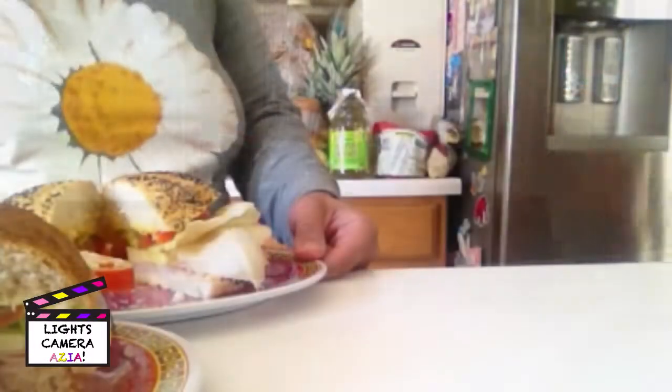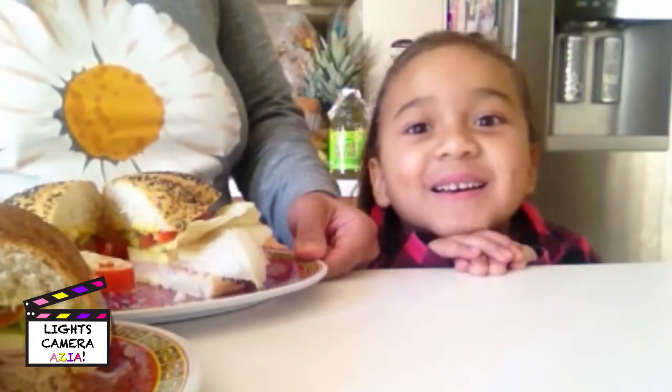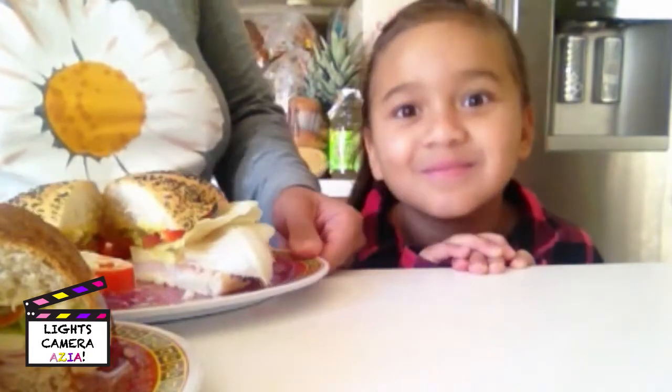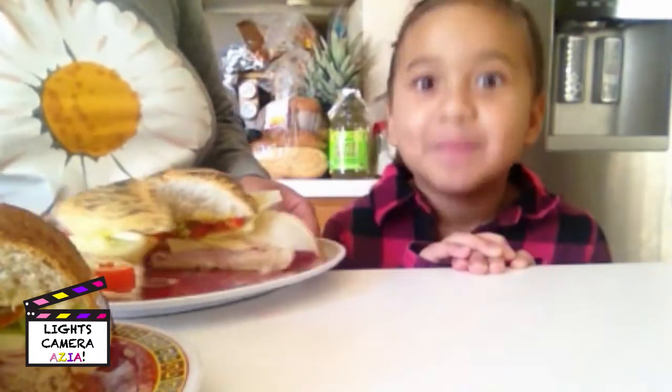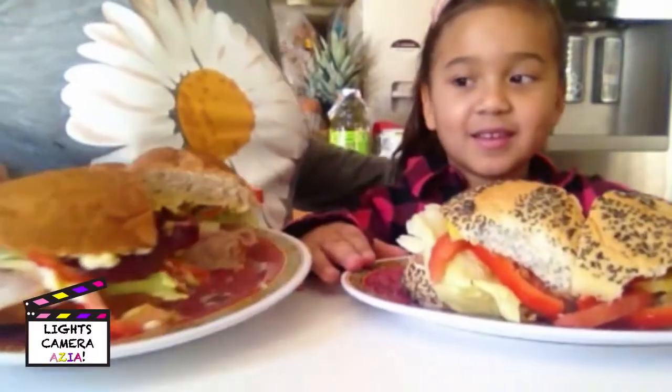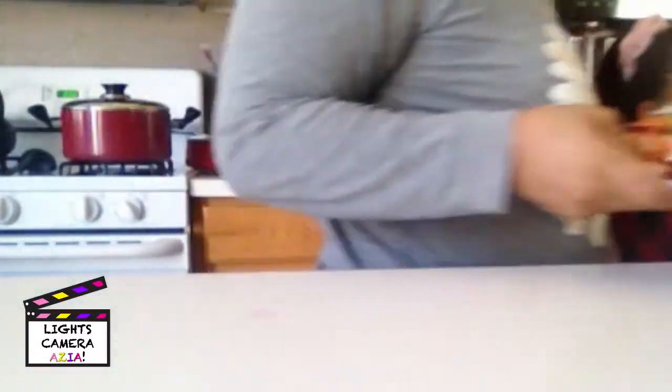Asia! Alright, did you have fun? Did you learn a lot? Are you ready to eat your sandwich? Alright, let's go. Yay, it's lunch time!